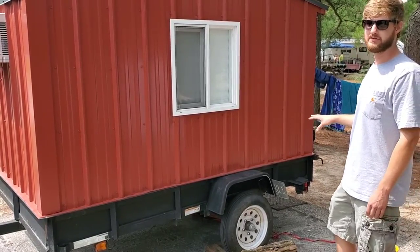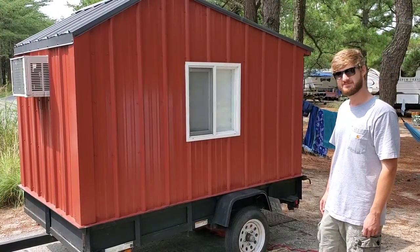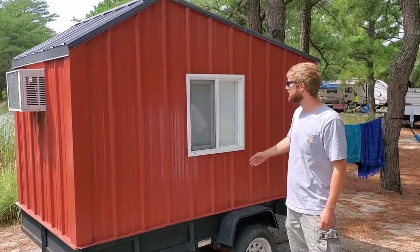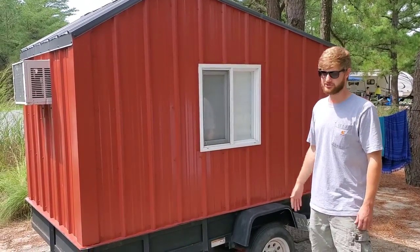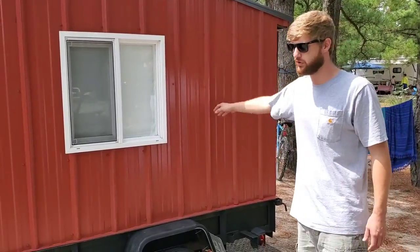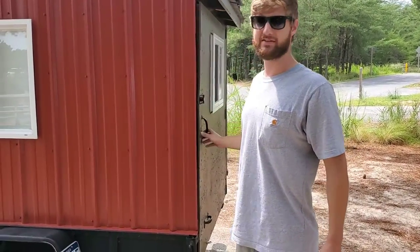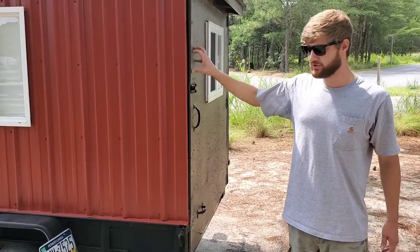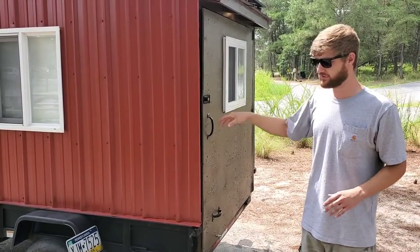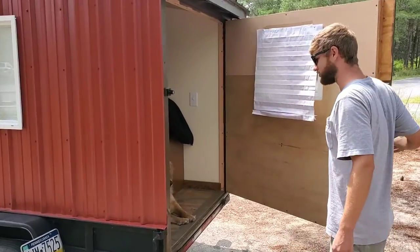I actually got the inspiration from a couple that built these — I think they're out in Colorado. The windows are standard windows you'd buy at Lowe's, I think they're called Project Source, nothing too expensive. It is insulated — the floor, walls, and ceiling are all insulated. This back door is kind of a work in progress. My original idea for this teardrop was to also be able to put a motorcycle in it, so you'll see some of the things I've done for that.